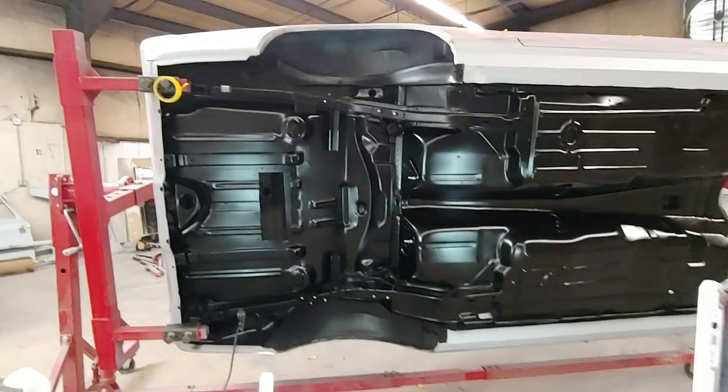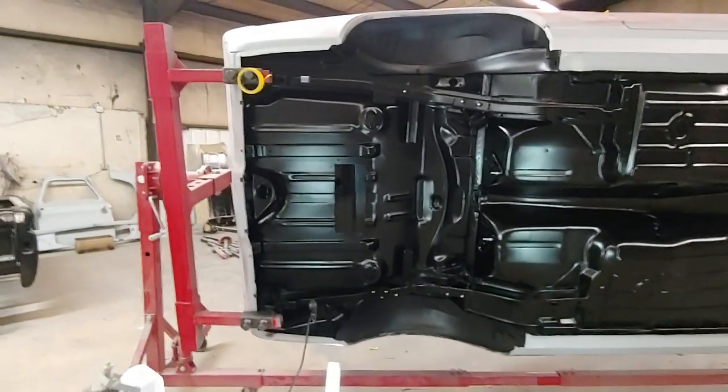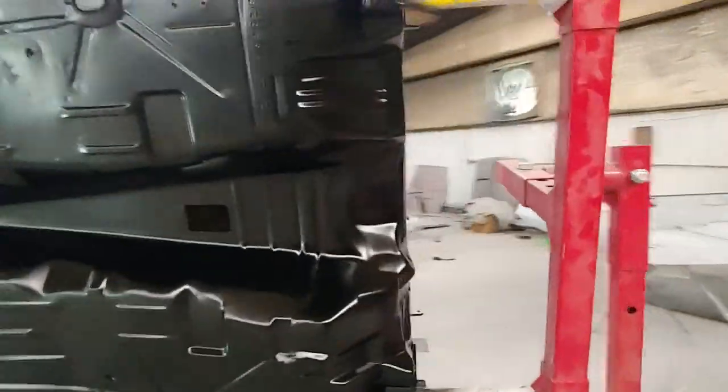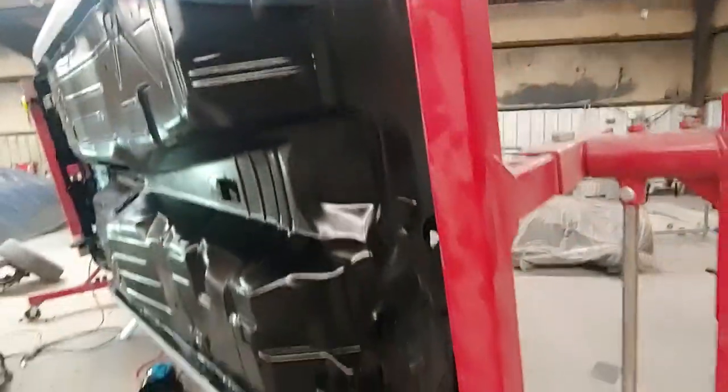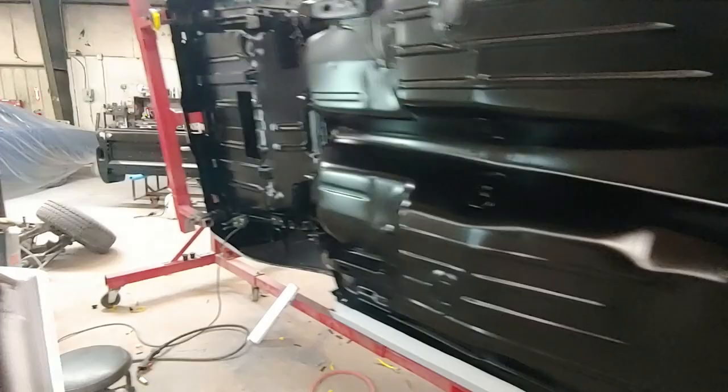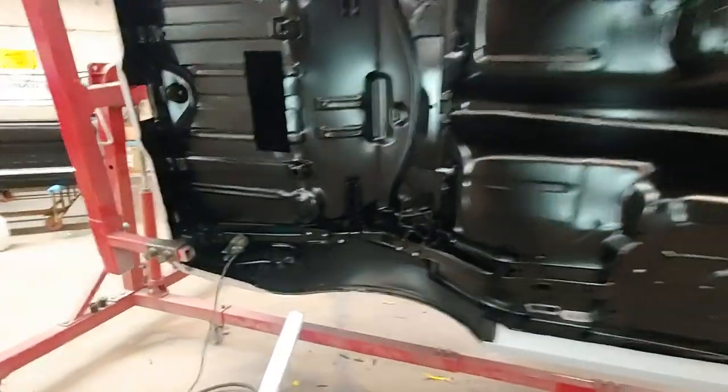Here's the 67 Camaro that we've been working on. We have it on the rotisserie because we sanded the floor and we sanded the firewall and we got all that painted semi-gloss black — 6040, using RM paint.